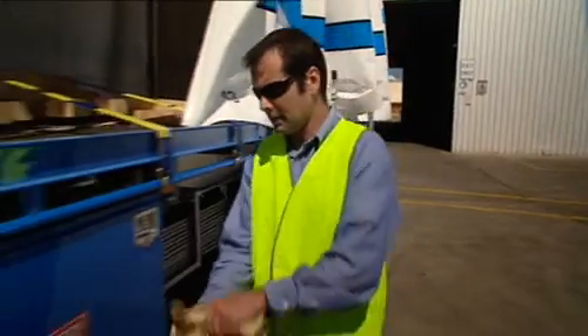Before using any load restraint equipment, put on a pair of gloves. It could save your fingers.